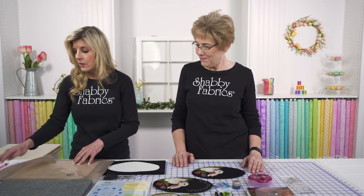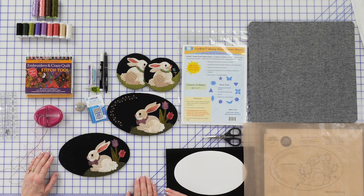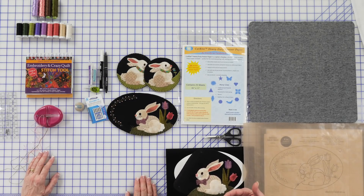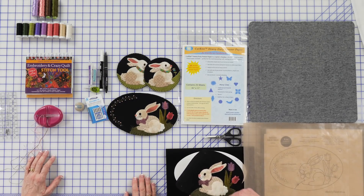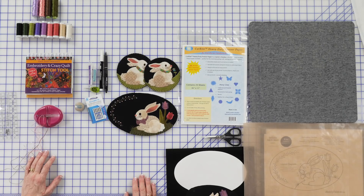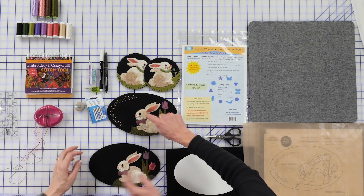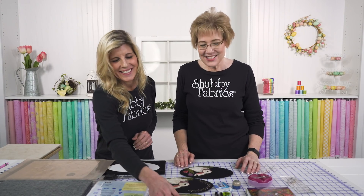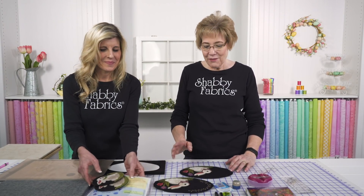So once everything's down, this is what it's going to look like moving into now. You need to stitch everything down and do all that fun embroidery. So take us — now that we're prepared — to how we get to this finished stage. All right, so we're going to add a few details.